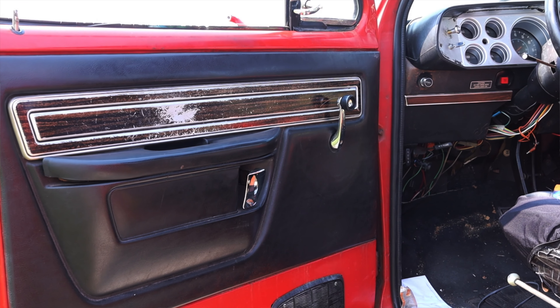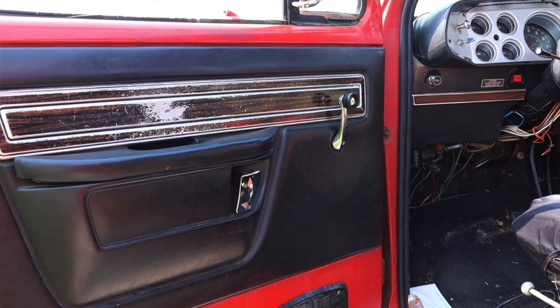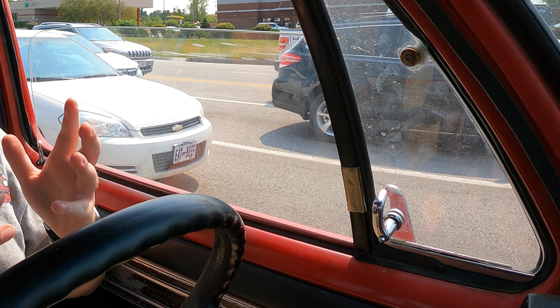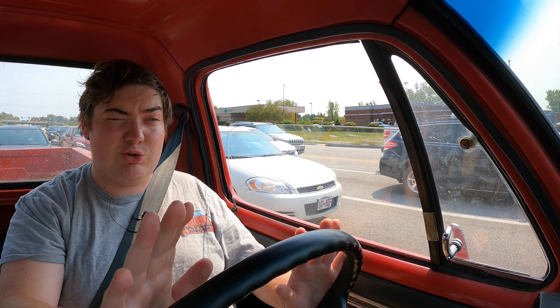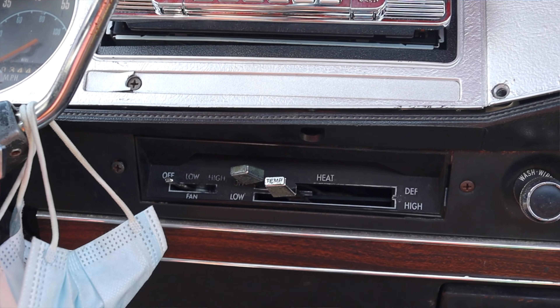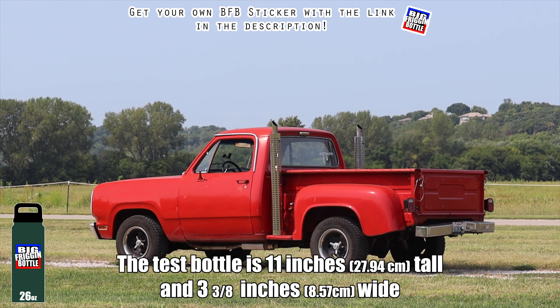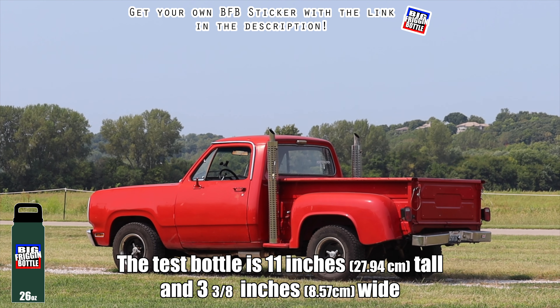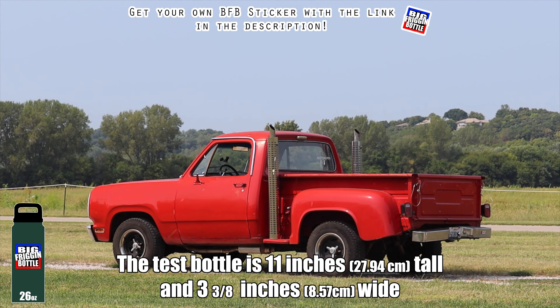On the door I have my crank for the window, and I have little smoker windows, which is really nice — you can vent it and get a little bit of air moving because this truck doesn't have AC. You could option AC, but it doesn't have it. To the right of me I do have some climate controls for the heat. And because the Little Red Express doesn't have any cup holders, it unfortunately fails the big freaking bottle test.